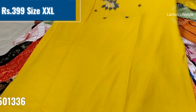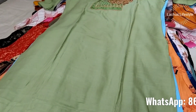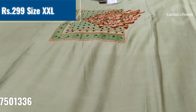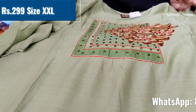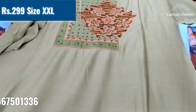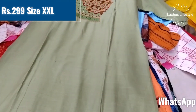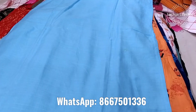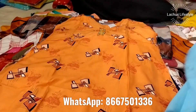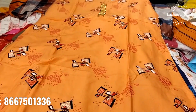This is a rayon cotton material with handwork. This is a light color shade. It is $299. It is a double XL size with a full embroidery pattern.